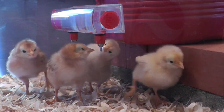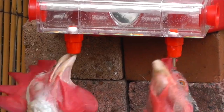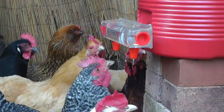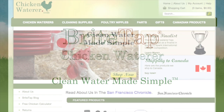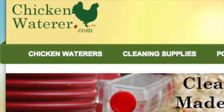It's perfect for chickens, baby chicks, ducks, guineas, and other small birds. BriteTap — it's a dimension of clean, it's a dimension of easy, it's a dimension of better. BriteTap chicken waterer: clean water made simple. Visit chickenwaterer.com to learn more. That's chickenwaterer.com.